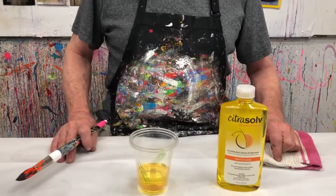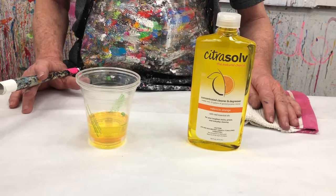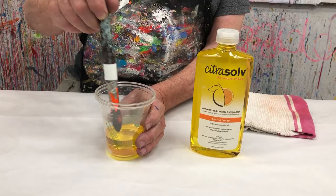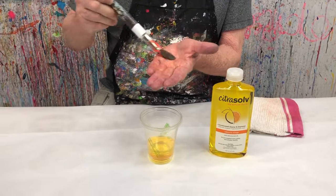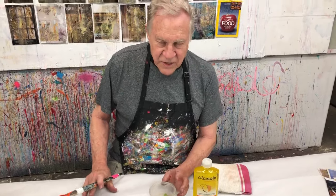If you love the aroma of Valencia oranges, this is a product you want to use because it's made from the natural oils from the peels of Valencia oranges. That means there's no turpentine, no petroleum products — it's a whole lot safer to use. What I do at the end of the day is take a cup, dip my dirty brush in it, swirl it around just like that. Clean my brushes and my hands at the same time. Then I rinse it off and it's ready to go the next day.